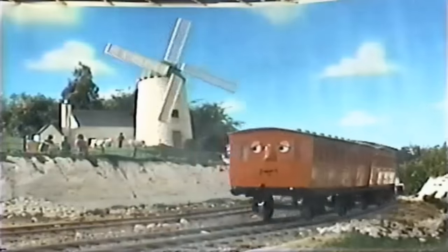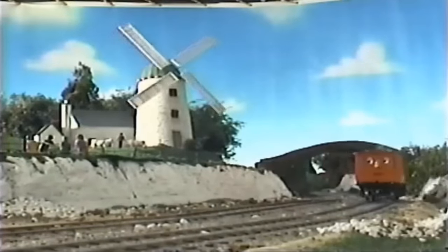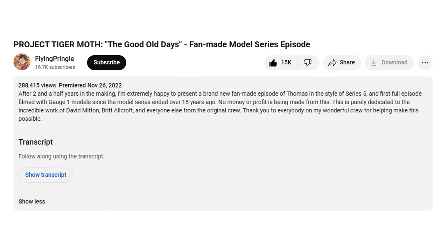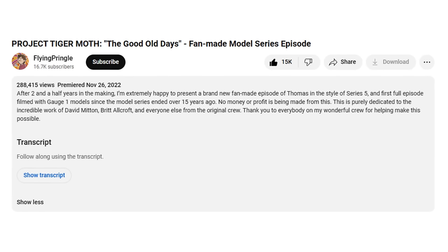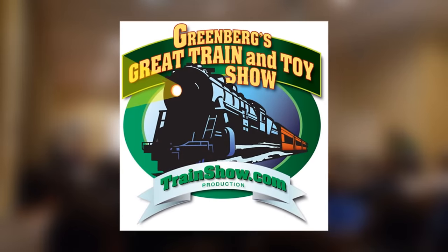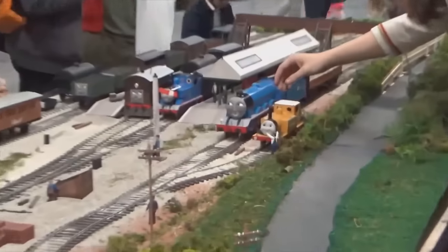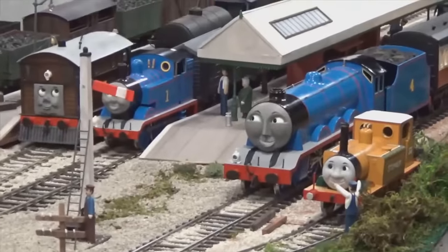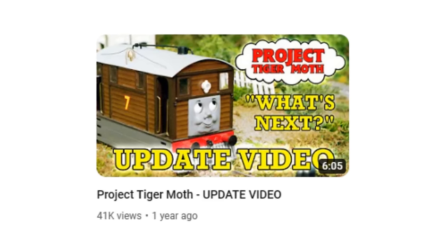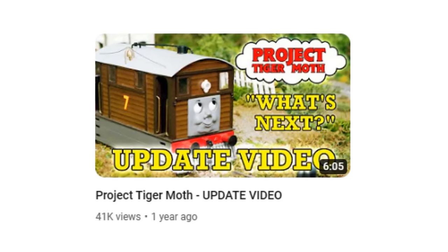On Sunday, the crew packed up and officially finished filming — just in time, as the show itself would put it. The episode premiered on November 26th, 2022 on YouTube, alongside a live premiere following the Greenberg train show in Edison, New Jersey, where the team displayed a Gauge 1 replica of Elsbridge Station with their models running on it. Following the release of the pilot, Jacob stated in an update video that he would love to do more, and that there were scripts and ideas for future episodes.